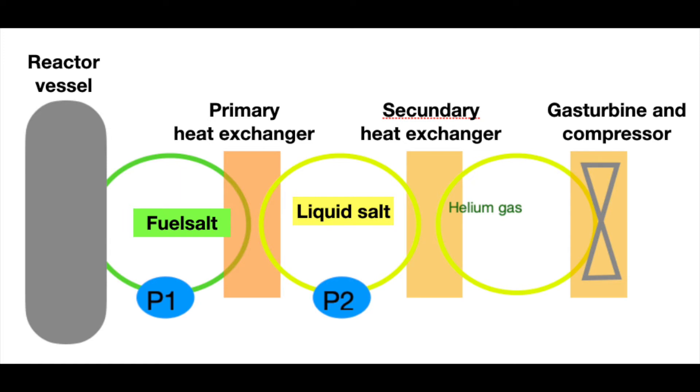For the sake of clarity, I've summarized that again on a schematic representation. You see the grey reactor vessel — the heat is extracted from that and moved through the primary pump P1 to the primary heat exchanger. The primary heat exchanger transfers the heat to a second circuit, which also contains a liquid heat exchanger. That heat exchanger can then transfer this heat to a helium gas or CO2 gas, or generate steam to drive a gas turbine or a steam turbine, which in turn drives an electricity generator.